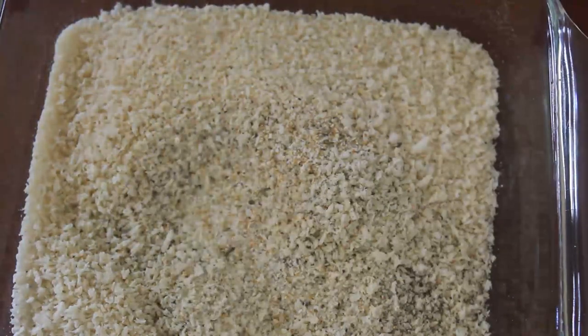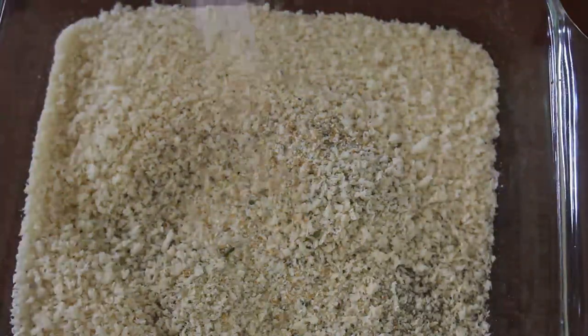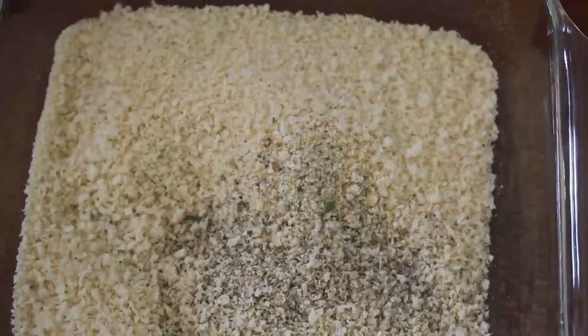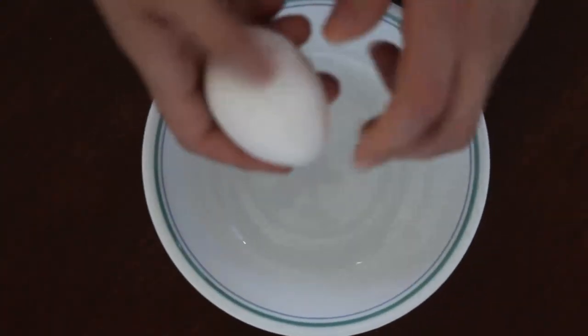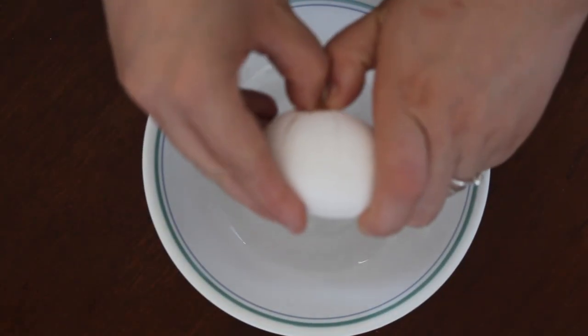You can really see how crunchy it is here — panko is a Japanese bread crumb. Right here I'm seasoning with some garlic salt and pepper, seasoned to your taste, but try to make sure you don't over season.